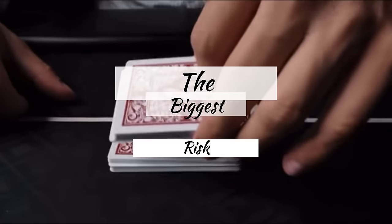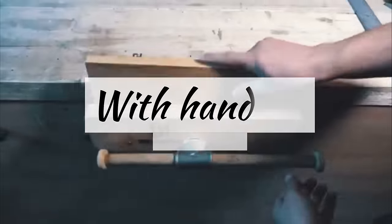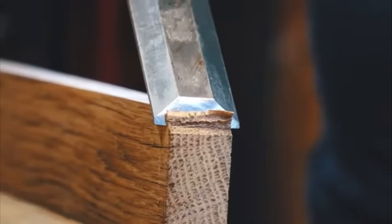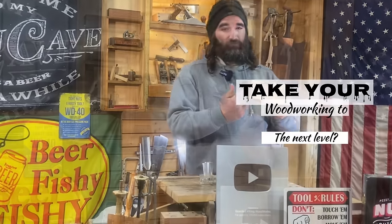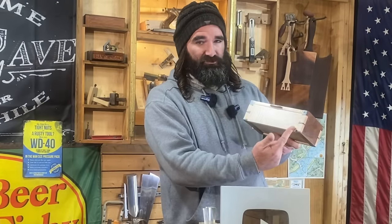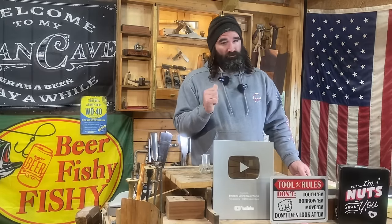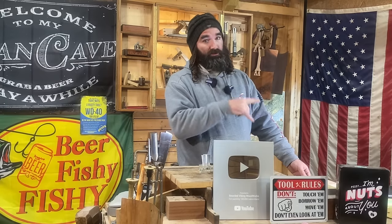The biggest risk we face is not taking any risks. With hand-cut joinery it can be intimidating, but trust me it's worth every pull of the saw and chop of the chisel. Rockstars, do you want to take your woodworking to the next level? Well I'm here to show you how you can get dovetail results like this. It's not as hard as it may seem, and I remember when I first started woodworking I would run quicker than a gazelle from a cheetah from hand-cut joinery.